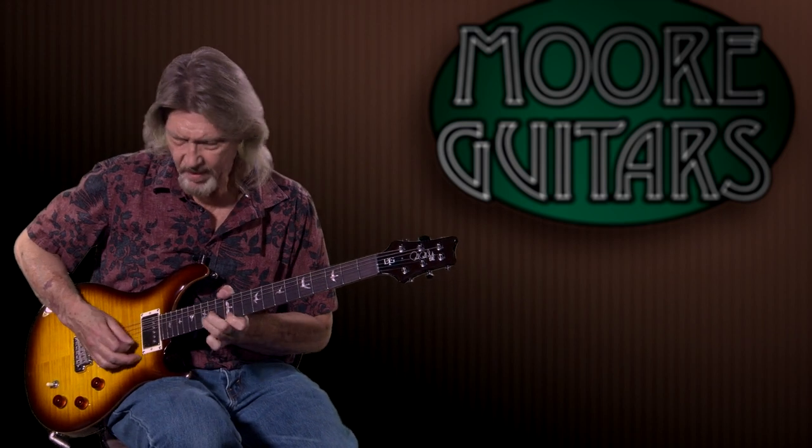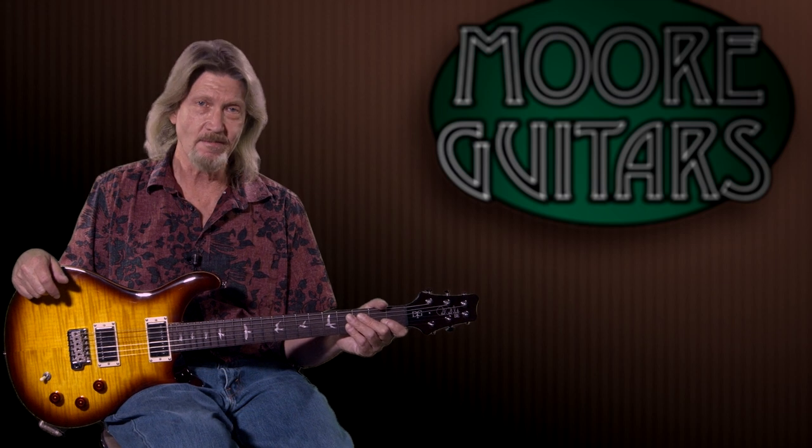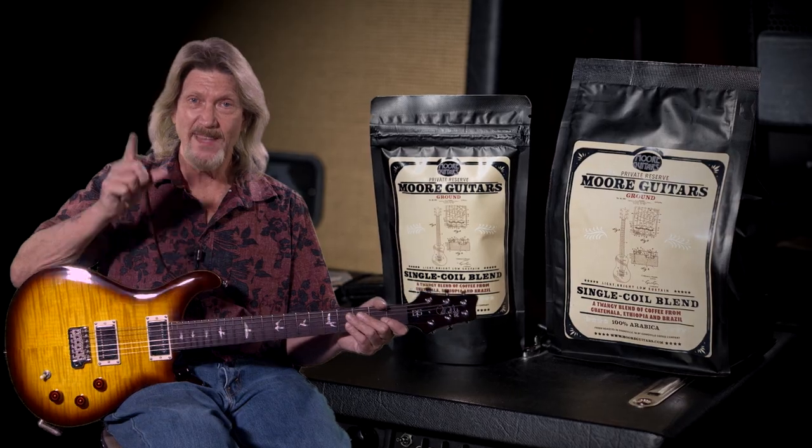This is all around just another gorgeous addition to the SE lineup, and of course you can get them right here at moremusicandmoreguitars.com. Give the More team a call and talk to them — there is not a more knowledgeable sales team in the industry than the people we've got here at More Guitars and More Music in Evansville, Indiana. Stop by and see us in person if you can, check out our new coffee — we've got a More Guitars coffee roast, it is superb. Talk to Rob, he'll hook you up. See you next time.